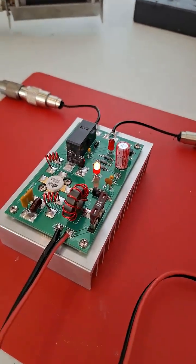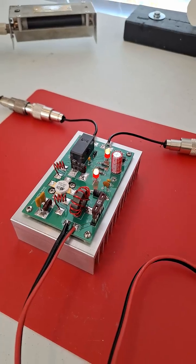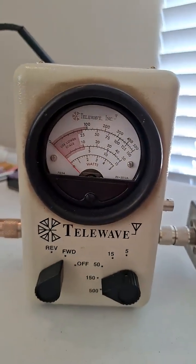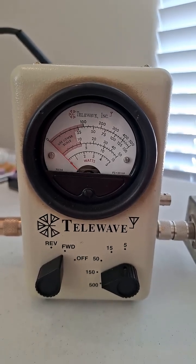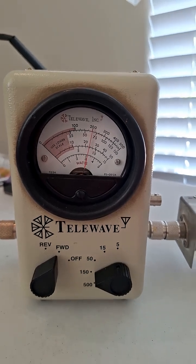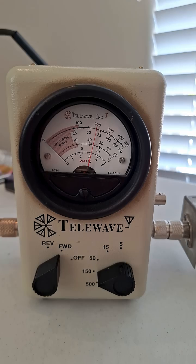So you can see when you key up, you get the transmit light. We're on the 150 watt scale, as you can see, so that's second from the top. And it looks like about 65 watts we're putting out.